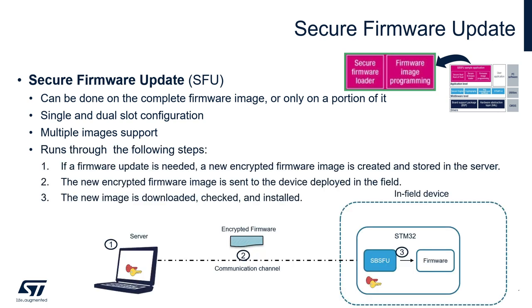Which steps are involved in this secure firmware update? A new firmware is created and stored in the server. It can be encrypted or not, depending on the crypto scheme you choose. The new firmware is then sent to the device deployed in the field, where the new firmware image is downloaded, checked, and installed. The examples provided in our X-CUBE-SBSFU are based on the Ymodem protocol over UART, but this loader component can be easily replaced with a different one of your choice.